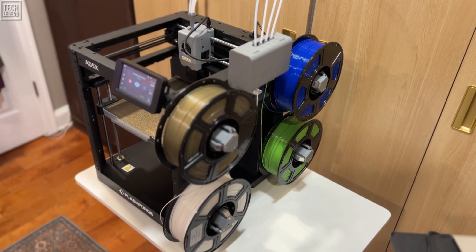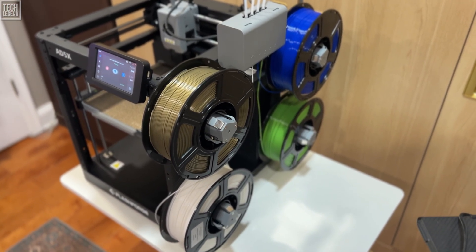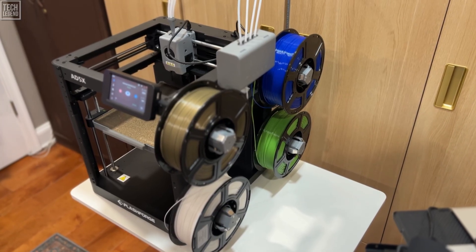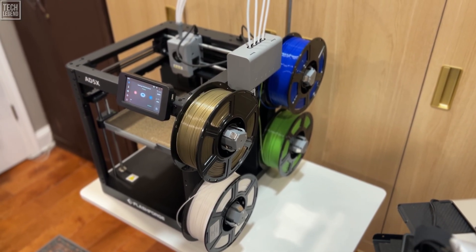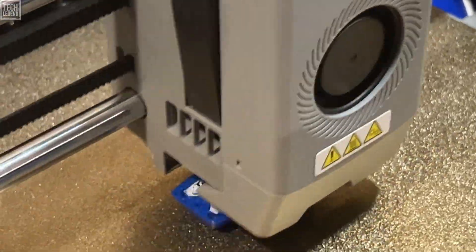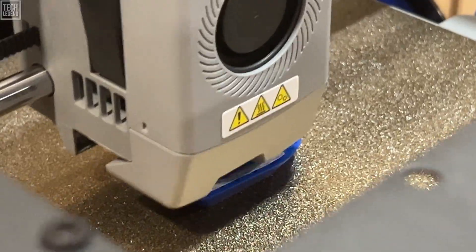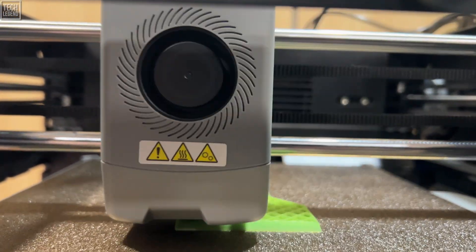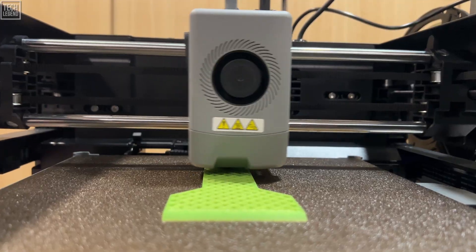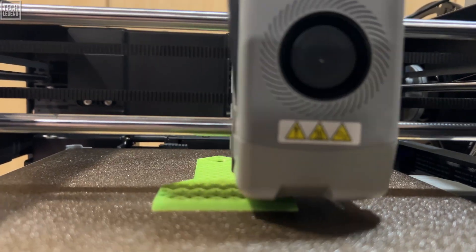Size matters, especially if you're trying to scale your operation. FlashForge made a brilliant design choice here — the four filament spools are arranged smartly side-by-side on top, directly contributing to the machine's small footprint. The AD5X features a generous 220 x 220 x 220 mm build volume, ideal for high-speed operation. This configuration is perfect for crowded workshops, small desks, or print farm owners maximizing machines in limited space. Every inch saved means more production capacity, and for entrepreneurs focused on ROI per square foot, this efficient design is a major financial advantage.